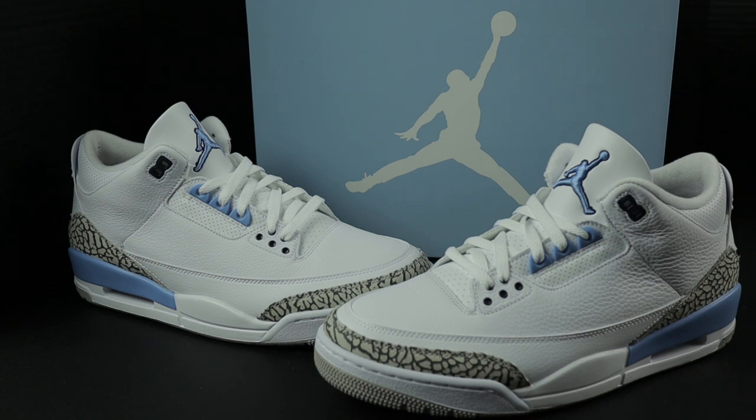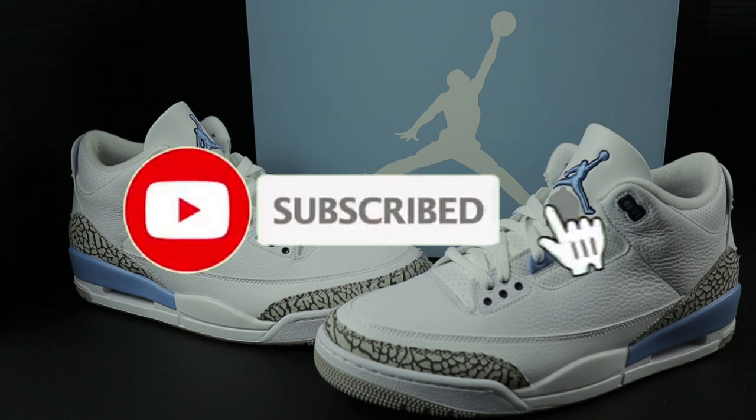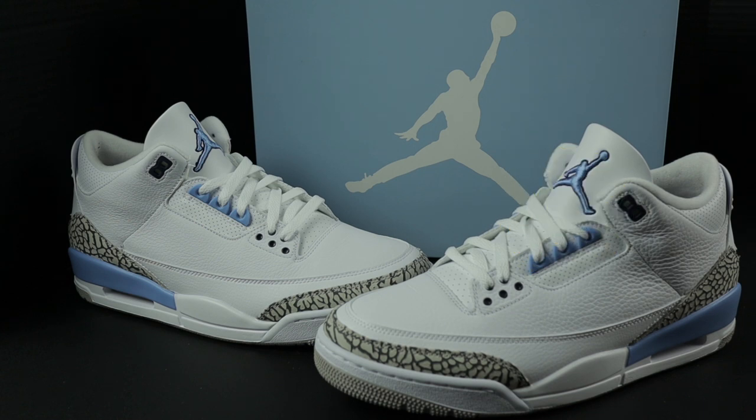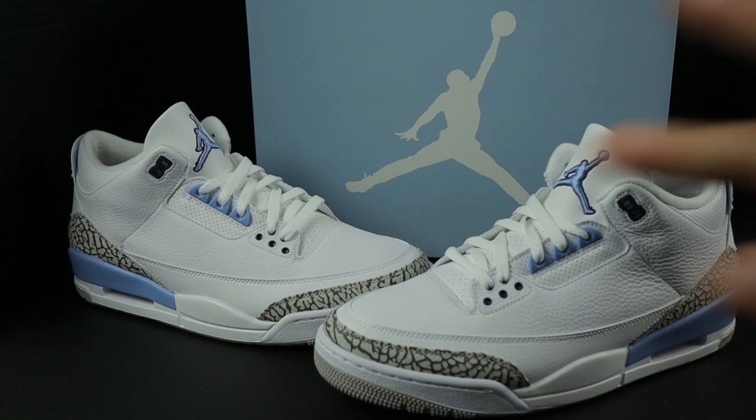Thank you so much for tuning in. This concludes today's episode of Guided Laces on these UNC Air Jordan 3s. I hope this video was useful to you. Guided Laces is not a review — this is literally for the people that missed out on buying the shoe at retail. It's just to give you peace of mind when you buy your shoes from eBay or StockX, a reference point to compare shoes because you may not know anybody personally that has a retail pair. I will be doing more videos like this in the future, so please subscribe. Don't forget to write in the comment section if you have any questions. Stay fresh, blessed, free of stress, and I will see you all in the next video. Peace.